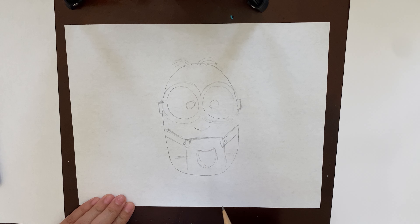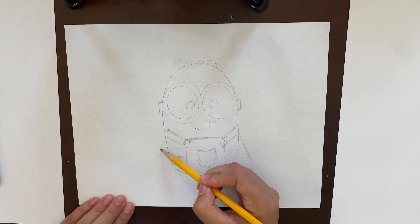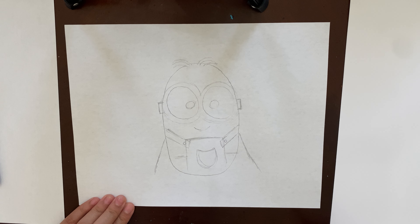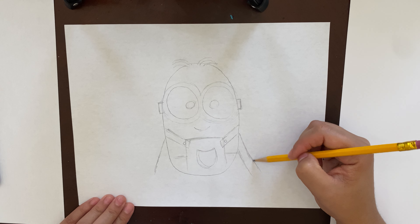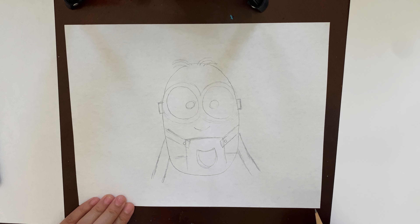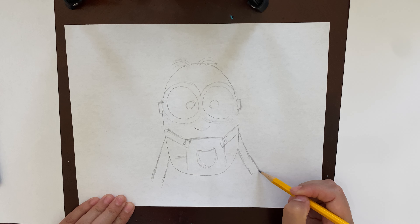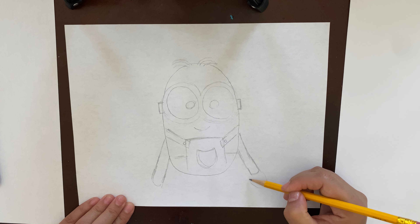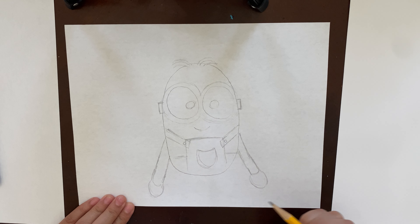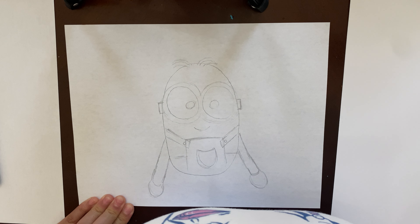Now he needs his arms. To do the arms, we're gonna draw two lines going down on each side, under the suspenders — they're gonna be pretty long, he has long arms. Then draw another line going down adjacent to each line you just did — those are his super long arms. Since this is our very first time drawing a minion, we're gonna do his hands very easy: just two circles at the bottom, and that's gonna be his hands.